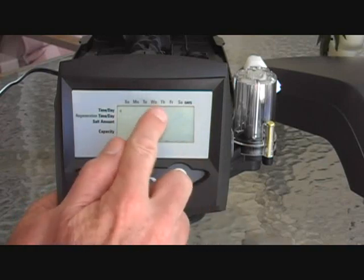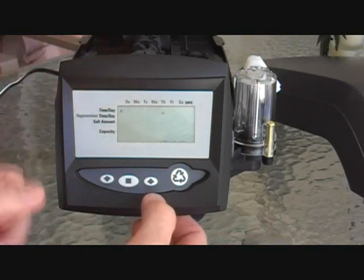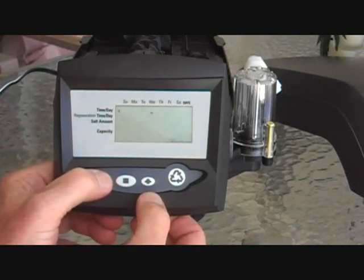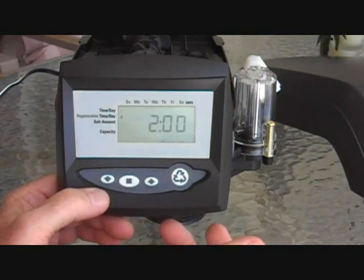The next step is the day of the week. Hit the square again to get it flashing. You can go backwards to Tuesday or forward to Friday. Hit the square when done.